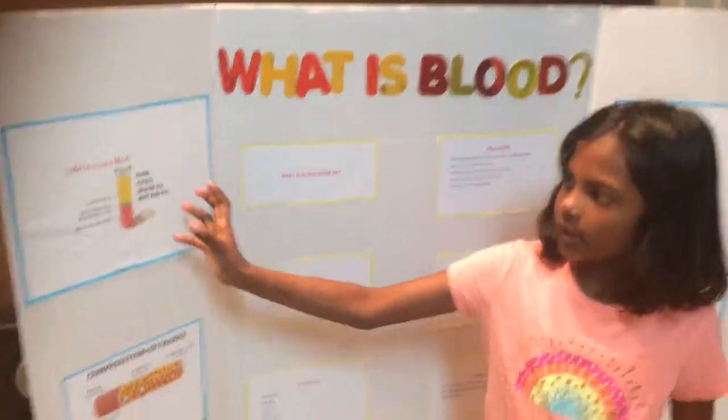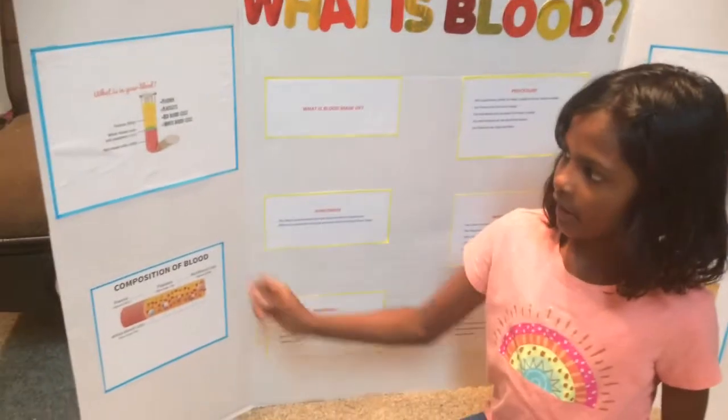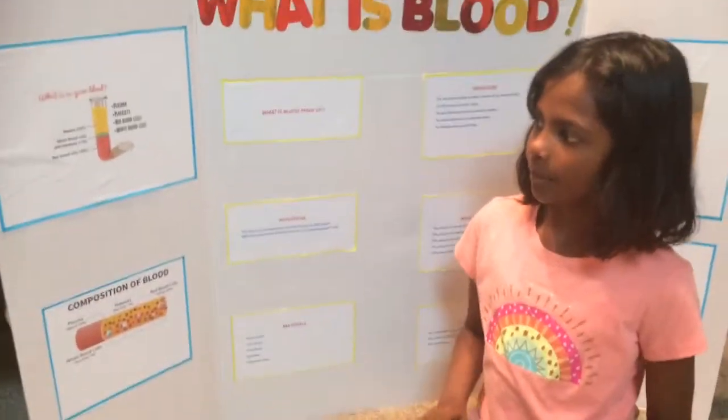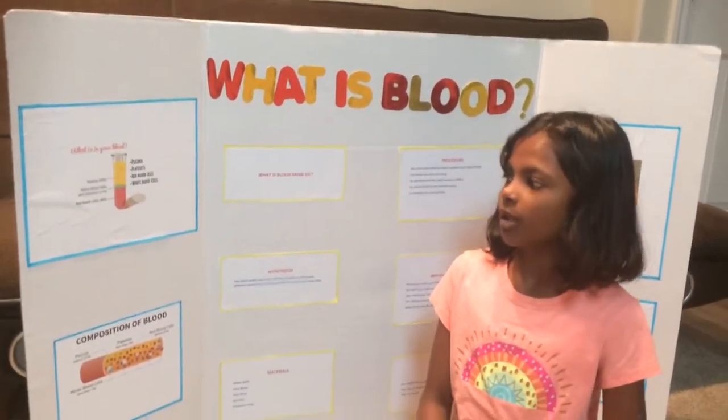So what is in your blood? In your blood there's 55% plasma, 1% white blood cells and platelets, and 45% red blood cells.